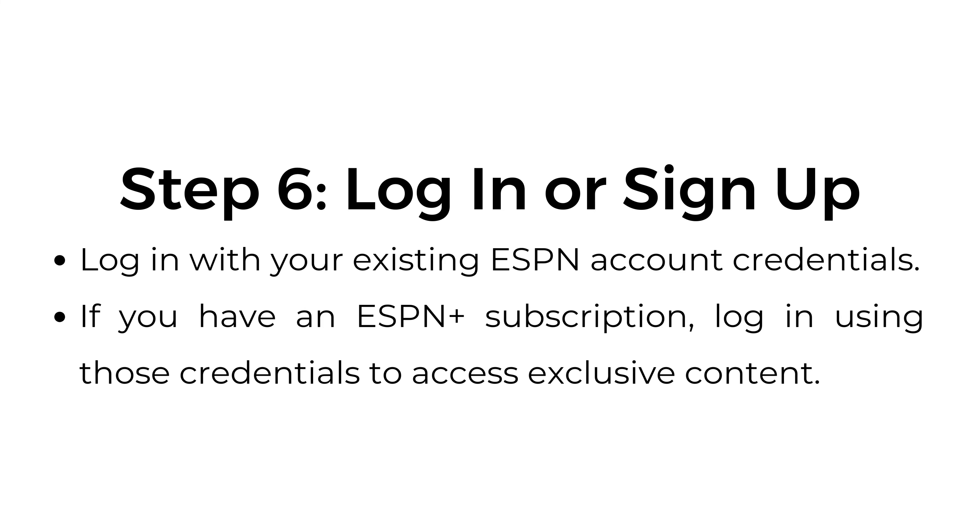Step number six: log in or sign up. Log in with your ESPN account credentials or create a new account. If you have an ESPN Plus subscription, use those credentials to access exclusive content.